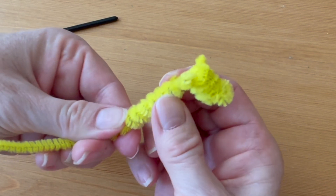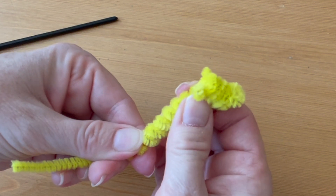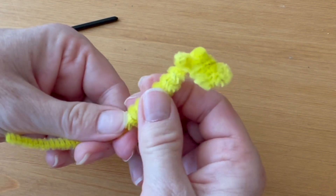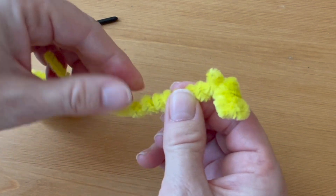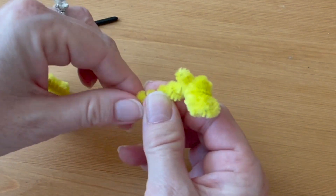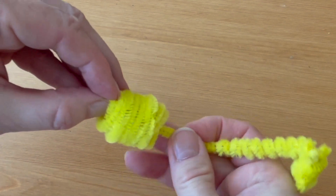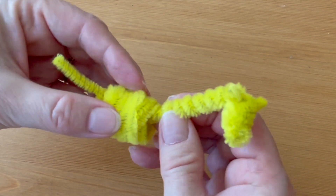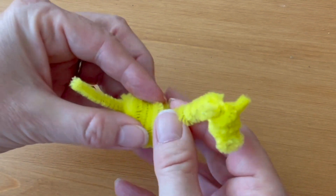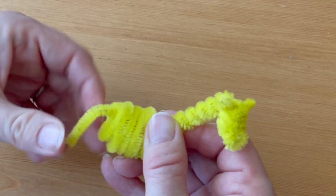Thread the spiral onto the tail and up onto the neck, then spread out the spiral so that it covers the neck from the top of the head down to the joint where you bent it to fit into the body — we're just giving the neck a little bit of extra girth and reinforcement. Now thread the tail back into the body, having the tail piece come out through the top two spirals at the end of the body to help secure everything in place, then bend the tail down.